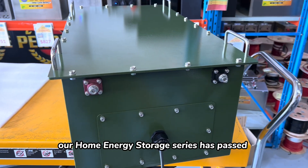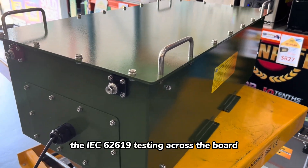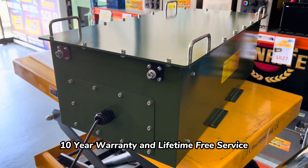Our home energy storage series has passed the IEC 62619 testing across the board. Plus, we are offering a thoughtful 10 year warranty and lifetime free service.